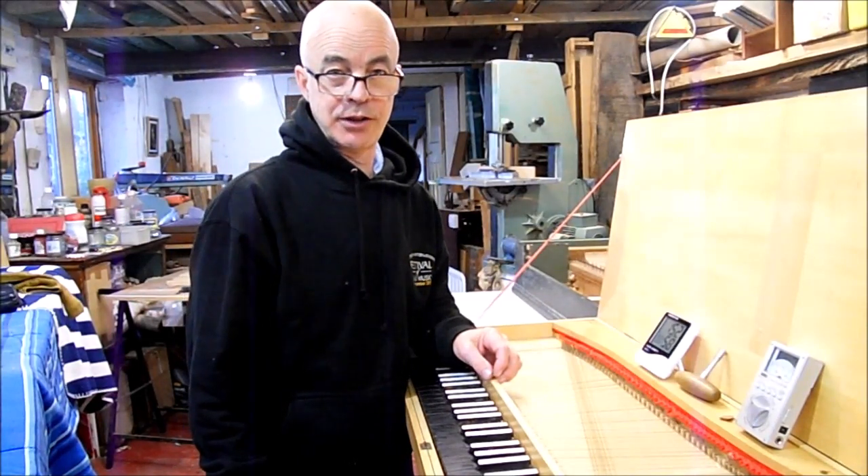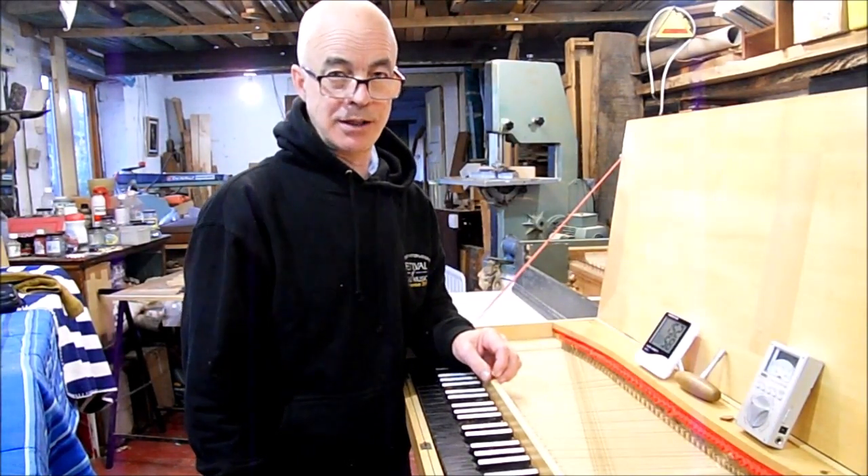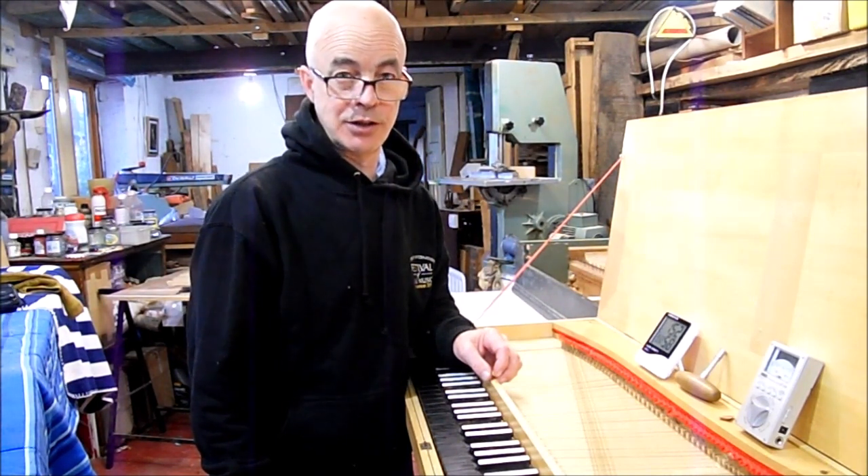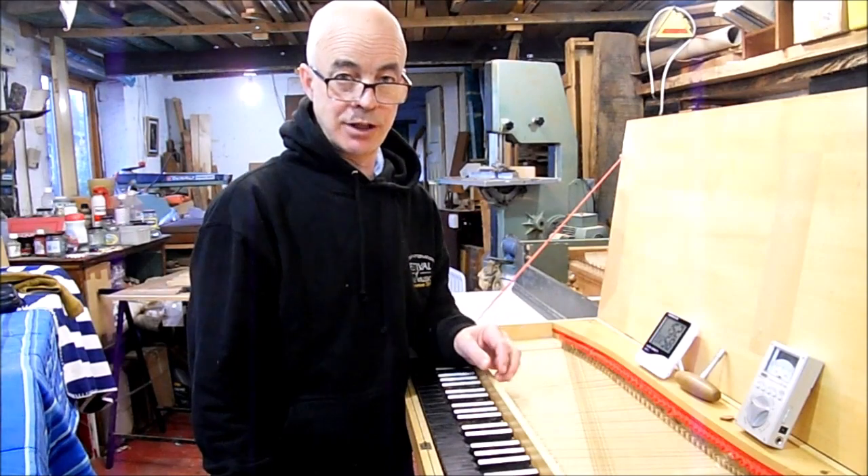Hello, I'm Peter Barnes, harpsichord maker, clavichord maker, repairer, restorer. Tonight I'm going to talk you through some very basic instructions for how to tune a clavichord.